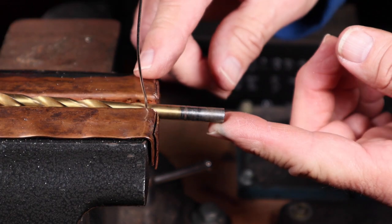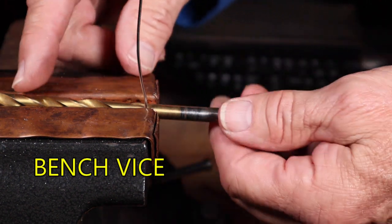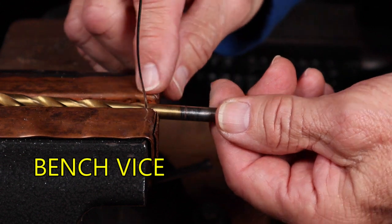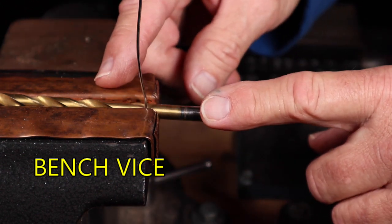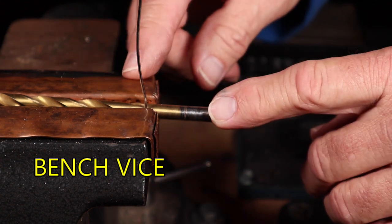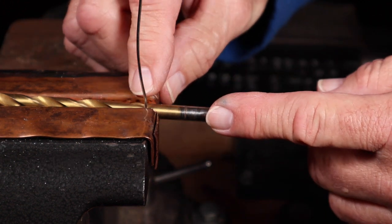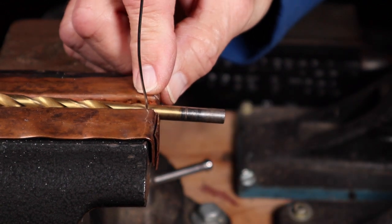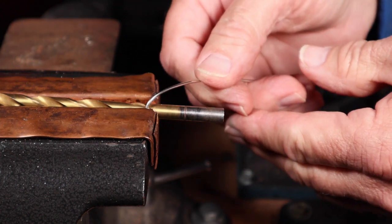Now the ultimate holder is your vise. Simply open up the jaws, slide whatever size of rod you want in there — that's what's great about the vise, you can put in any size rod. Stick your wire into the jaws with the rod, tighten it up nice and tight, and then you're ready to wrap and make your coil.